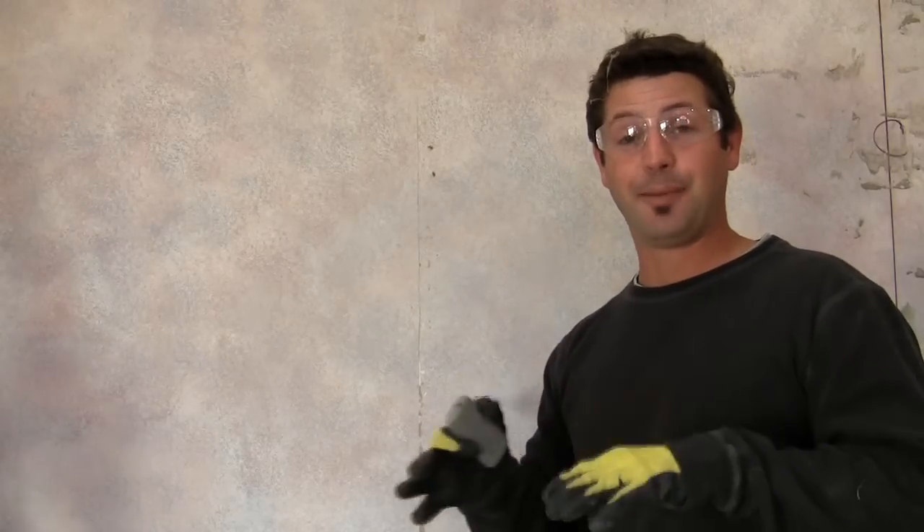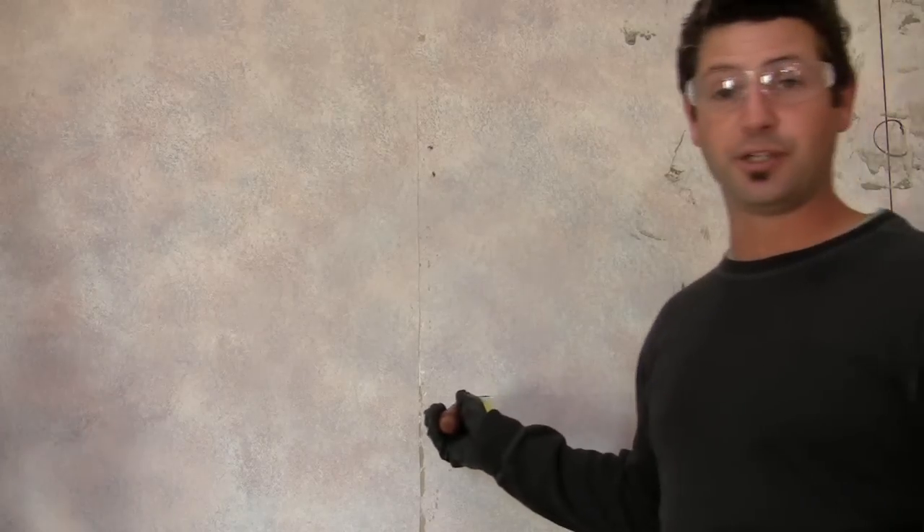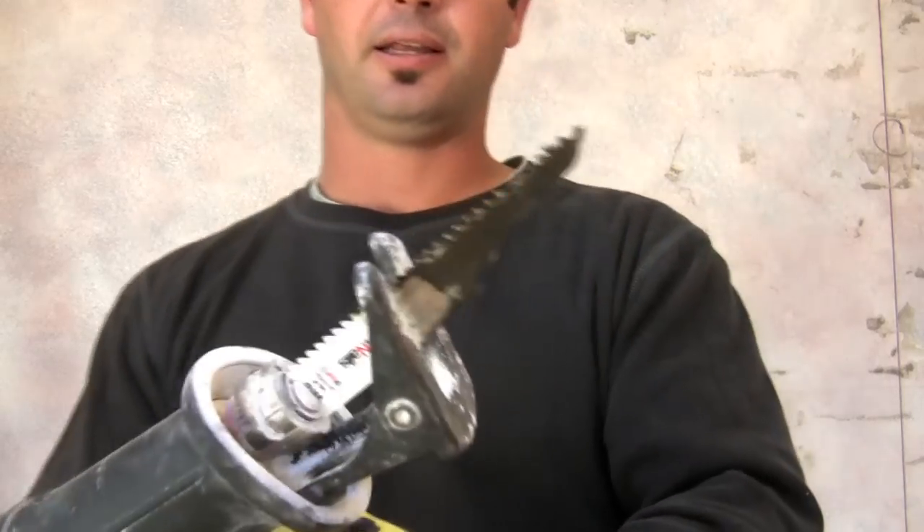What I want to try to do is get behind there and pry it off. You can use a bunch of different things. You can use a sawzall like this, which has a blade that moves very quickly and will do a lot of demolition.